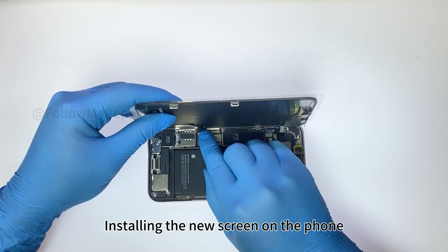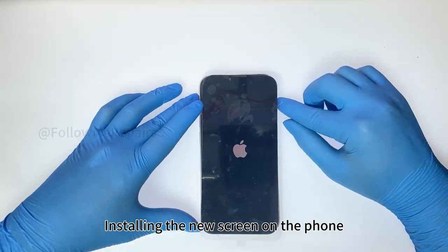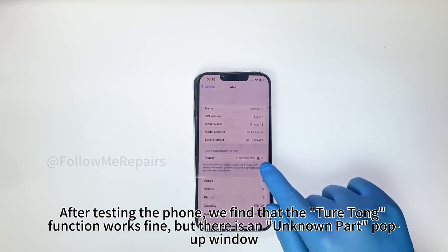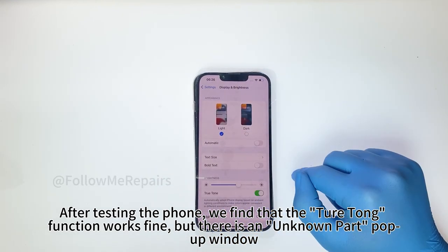Installing the new screen on the phone. After testing the phone, we find that the Qiyotong function works fine, but there is an unknown part popup window.